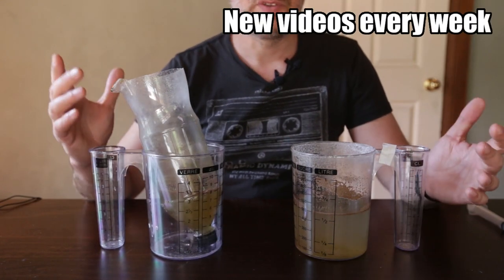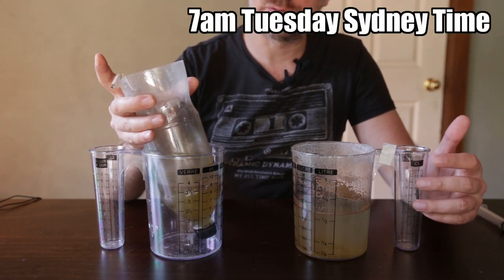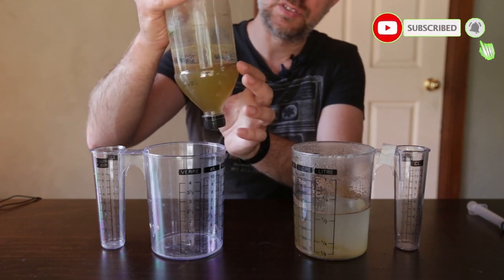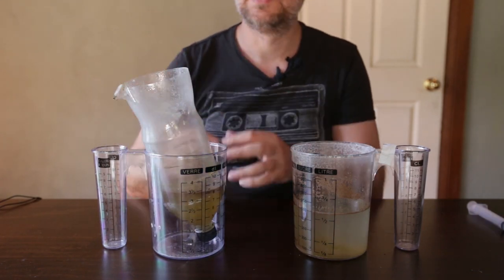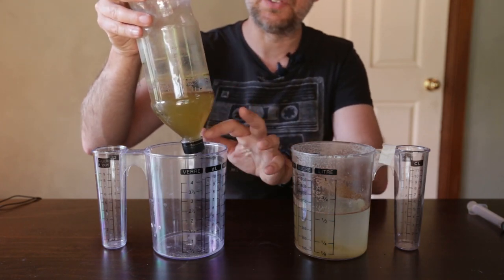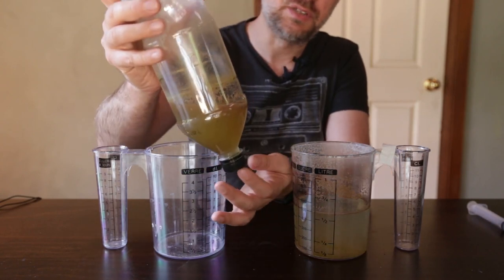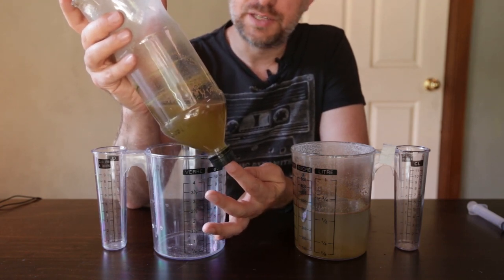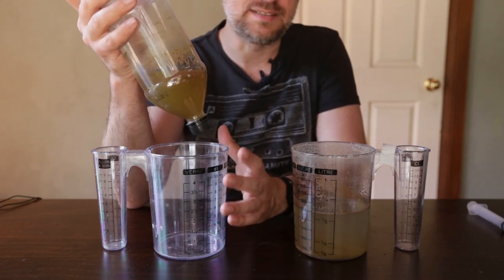So what we've got here are two different brine shrimp hatcheries. This one is more along the lines of the traditional method of hatching brine shrimp in a soda bottle that you cut the top off and turn it upside down. Because of this cone-like shape at the bottom of the bottle, the baby brine shrimp or the eggs stay suspended in the saltwater solution for much longer because they don't have any corners to get trapped in. With this method you need to generally put an airline hose on the lid and hot glue it so you don't get any leaks. You can have a tap and then siphon out the baby brine shrimp into another container to feed to your fish.